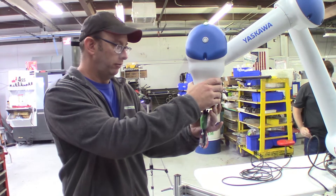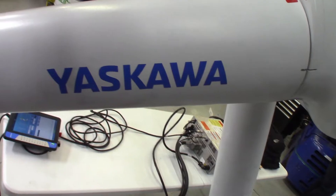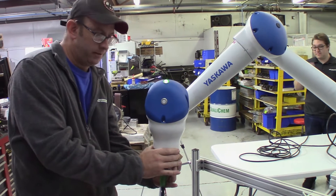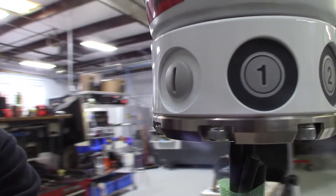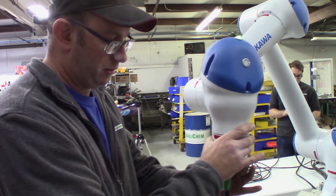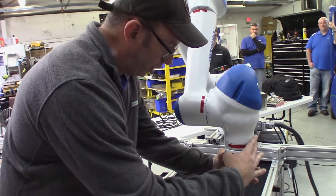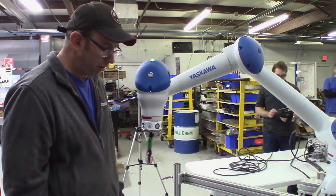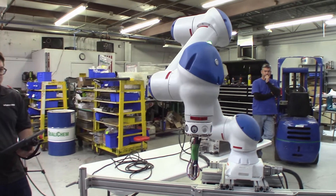I'm just going to do a real simple motion here. Maybe this would be a pickup point. Maybe this would be a place point inside a process machine. I'm just pushing a button to release it. Maybe this could be an inspection point. And maybe this would be a final product complete. And maybe this would be a pause for the next process. Operator Dan in the background can put this in continuous cycle and run through the program that we just taught.